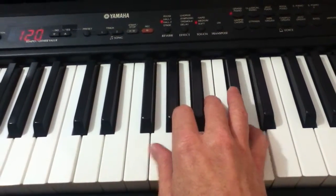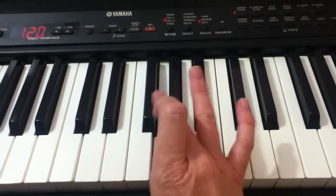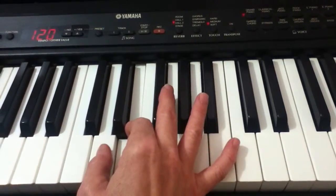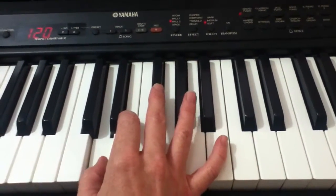To go backwards, use up all your fingers, bring your third finger over to the F-sharp, second finger to E, thumb to D. And there's your D major scale.